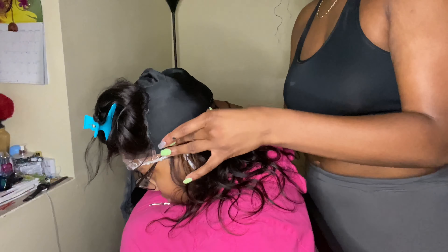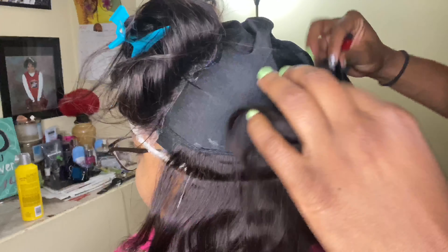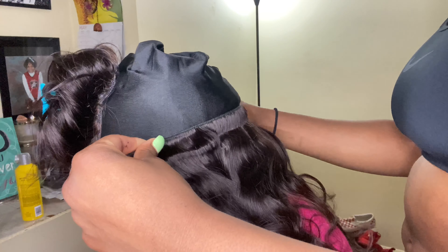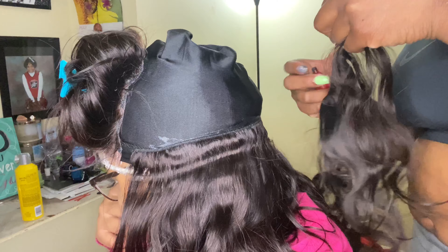I'm just showing you guys the packaging — it has the care tips on the back and it's showing you that you can bleach it and all of that stuff. So if you want to put a little stank on it, you can if you wanted to.